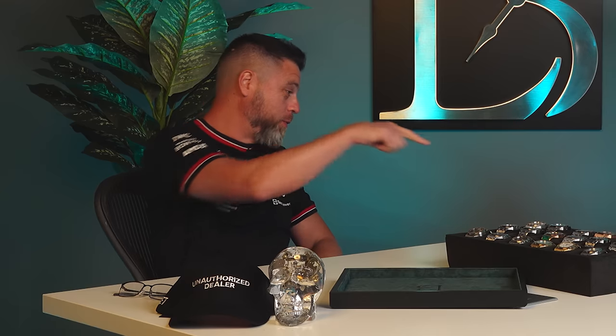Ladies and gentlemen, welcome to another edition of What's on My Desk. I decided to have Roman join me here to discuss a little bit about 39 versus 41 millimeter Royal Oaks. If you could do me a favor and take off the watch that you're wearing.